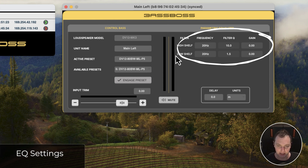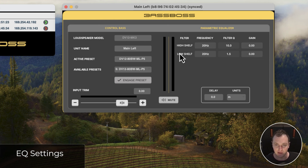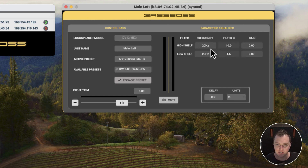Moving on to the EQ section, in this mode we have a high shelf and a low shelving filter. You can specify the frequency, filter Q or bandwidth, and the gain. For example, say I want a slight boost around 12 kHz — I'll type in 12000 for the frequency and hit the up arrow to set the gain to maybe 2 dB.